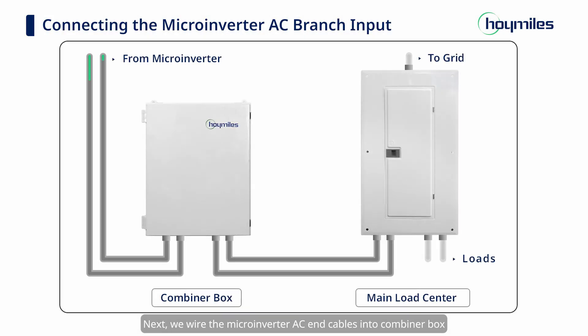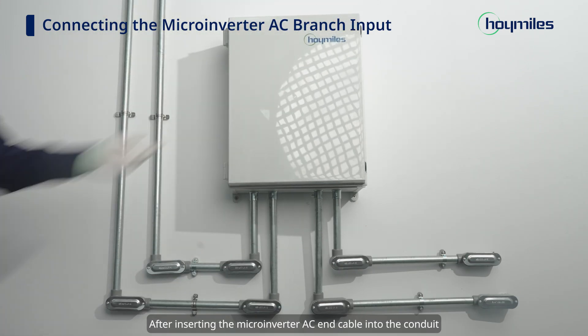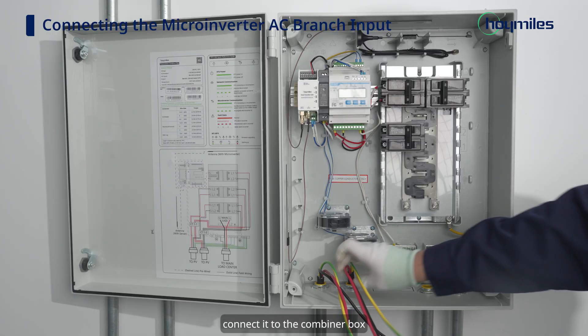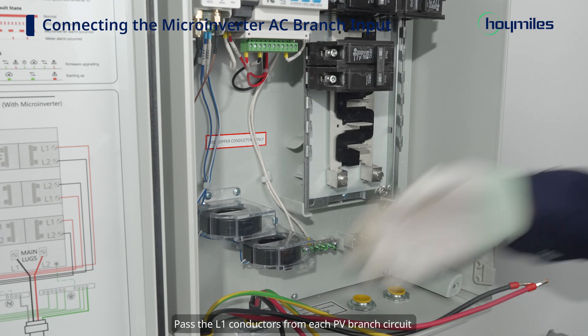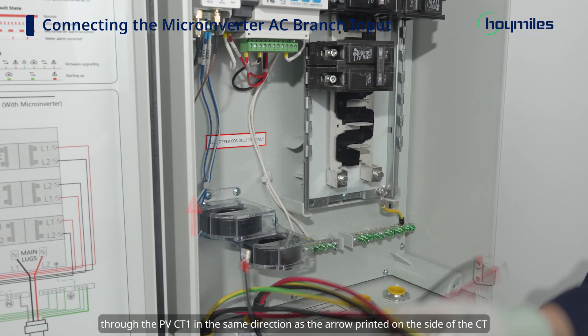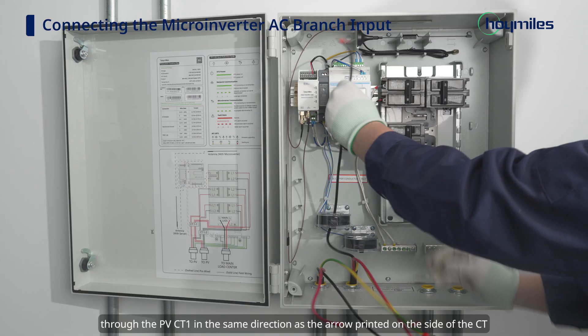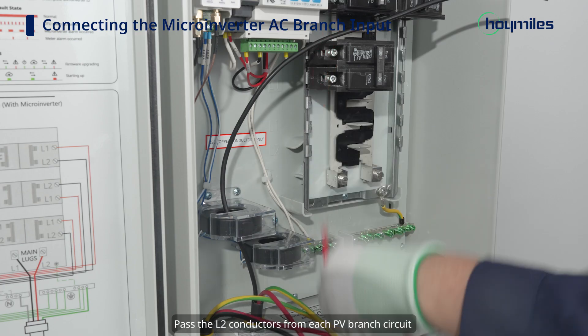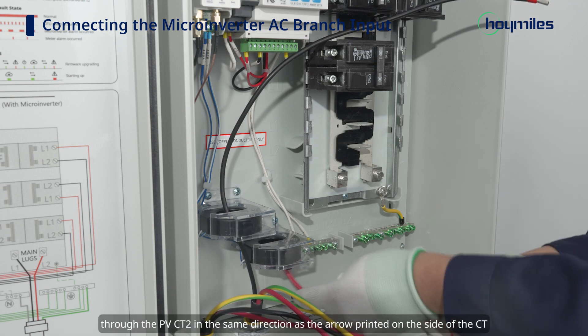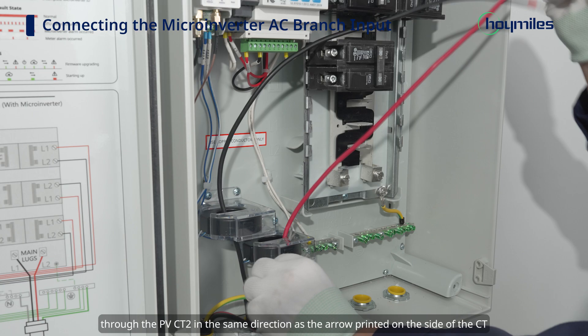Next, wire the microinverter AC cables into the Combiner Box. After inserting the microinverter AC cable into the conduit, connect it to the Combiner Box. Pass the L1 conductors from each PV branch circuit through PV CT1 in the same direction as the arrow printed on the side of the CT. Pass the L2 conductors from each PV branch circuit through PV CT2 in the same direction as the arrow printed on the side of the CT.